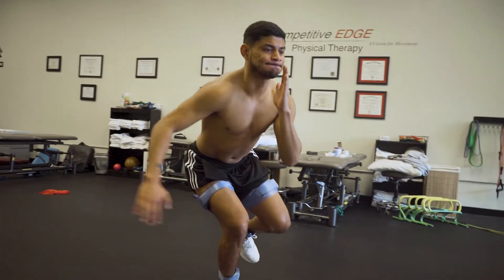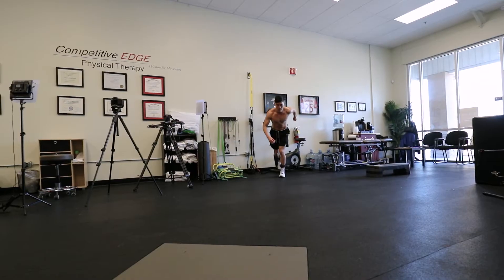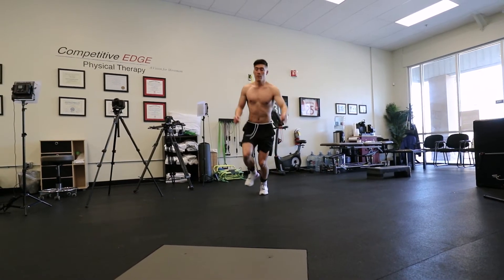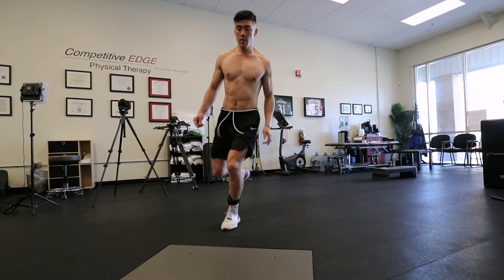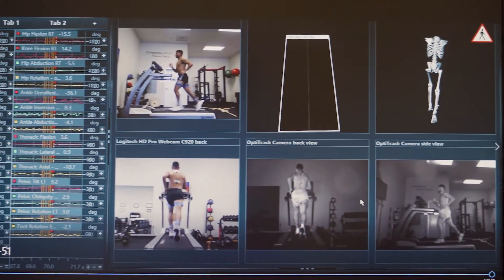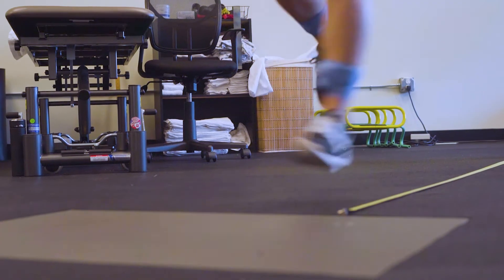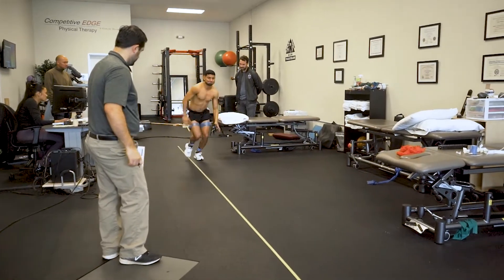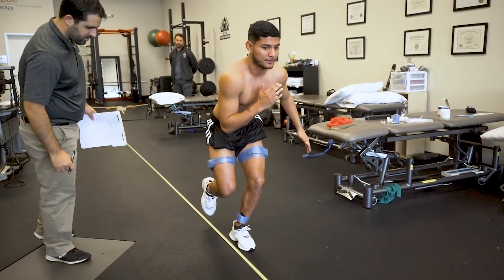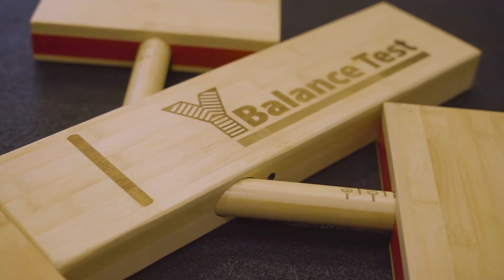This is the same testing that we use with many professional teams such as the San Jose Earthquakes, taking some of them from being some of the most injured teams in professional sports to some of the least injured teams, simply by breaking down each of their movements. Our testing provides the athlete with a detailed breakdown of what areas of movement they have deficits in and helps to map out a program to help address those areas.